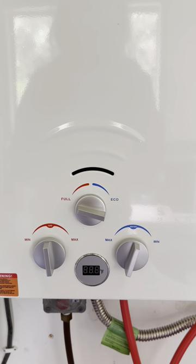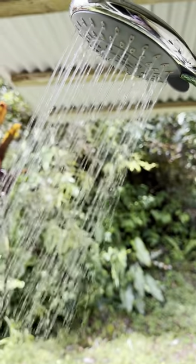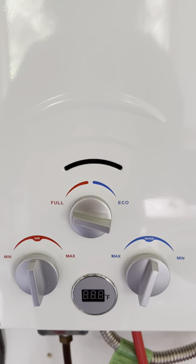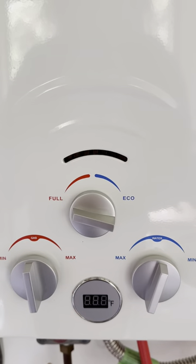Whether washing dishes or showering, by adjusting those knobs everyone can have the exact temperature they want. However, you do have to turn those knobs each time to dial in the exact temperature you want, so it is a little bit of a process.